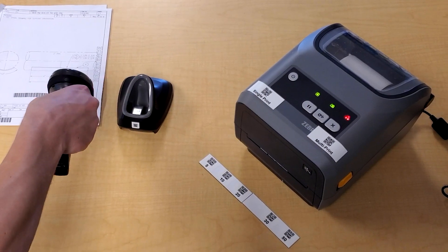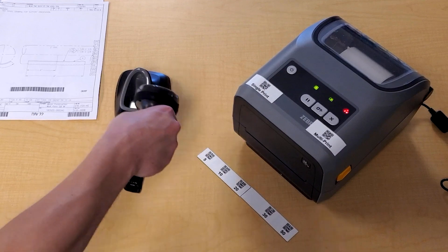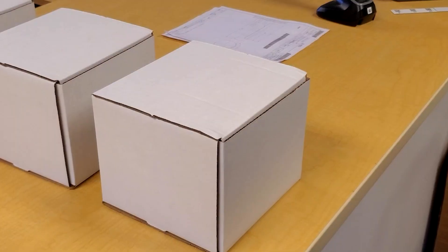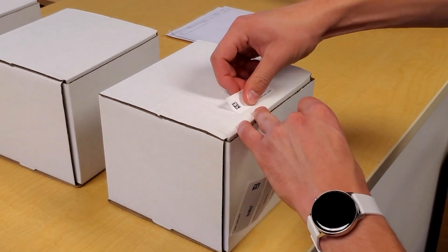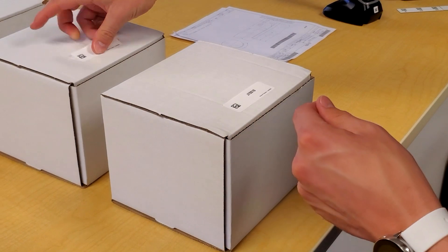Next, scan the barcode on the build instruction drawing. Third, scan the number of labels you desire. The outcome is replicated labels to mark individual pieces in the build process. These labels will add tremendous value for work-in-process tracking and quality control.